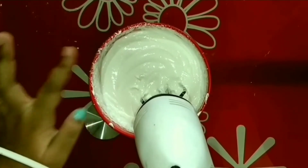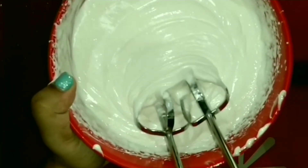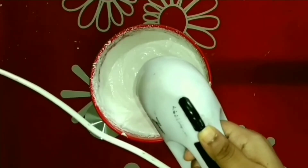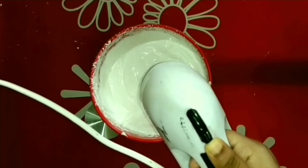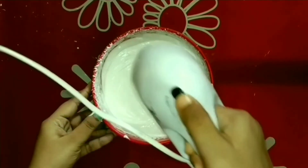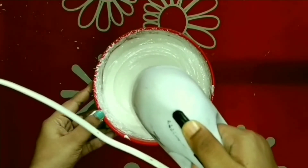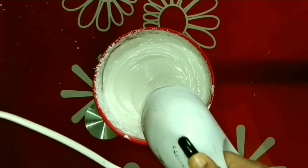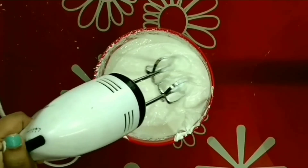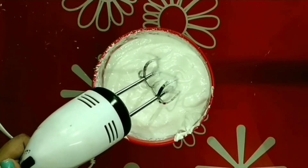Let me show you how layers are forming while I whisk it. Now I will whisk it for 2 to 3 minutes more at the highest speed, then slowly bring the speed down to the lowest mode. Then we will keep it in the freezer for around 45 to 50 minutes. Now it's completely ready to be refrigerated.